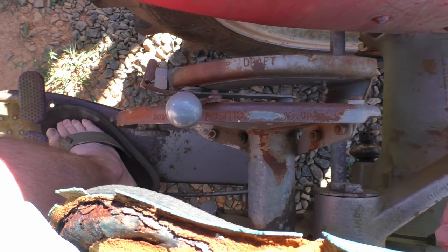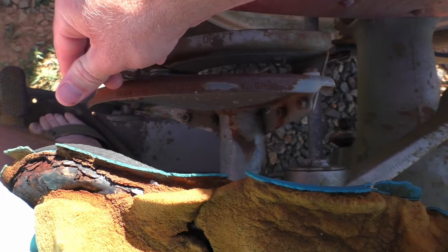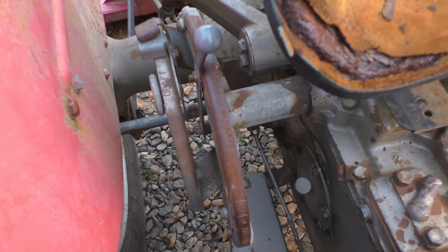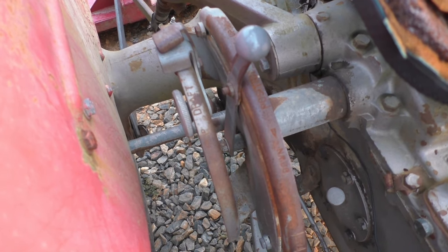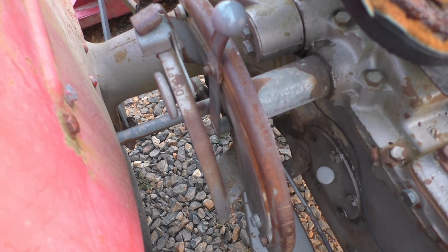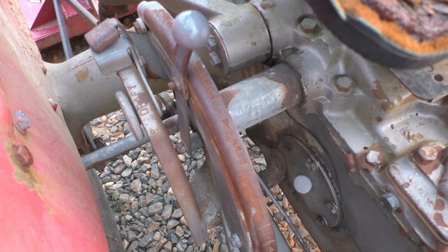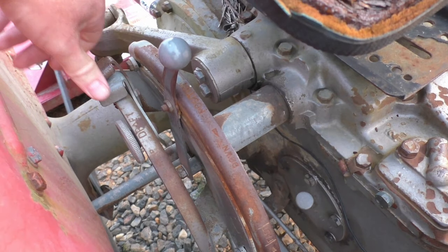Going over some more of the controls here — to the right of the driver's seat is your hydraulics control, down and up. Next to your position control for your hydraulics is the draft control. Now, the draft control is used with plowing implements — anything that's going to go into the earth. This isn't something that I've used a whole lot, so I'm no expert on it. But my basic understanding is, if you're bush hogging or running a finish mower and you don't want to use your draft control, if you want it kind of turned off, then you should keep it in the top position all the time.